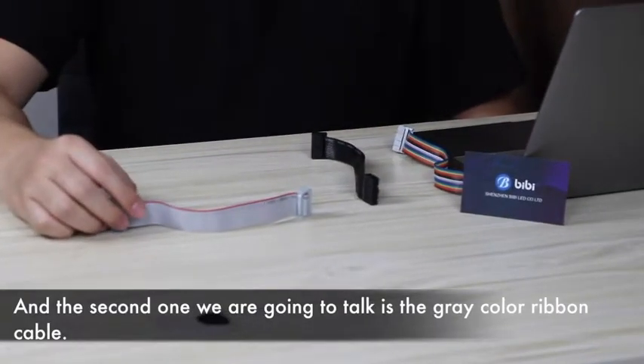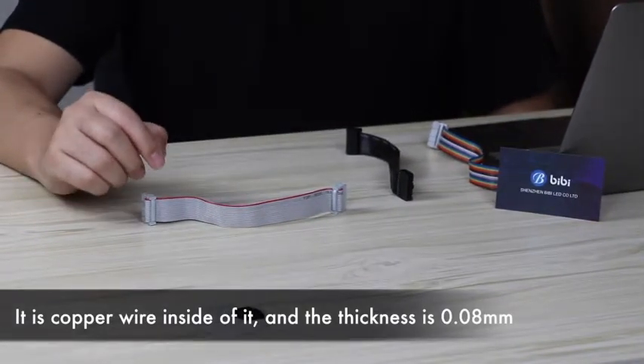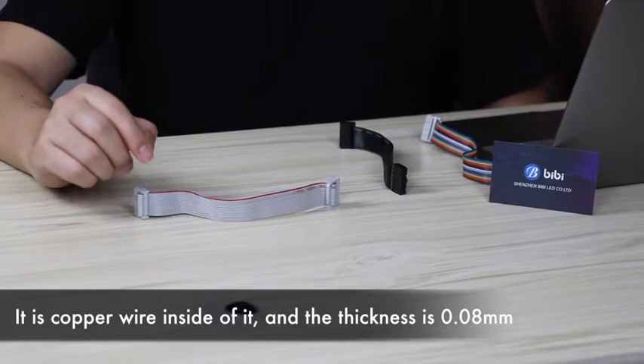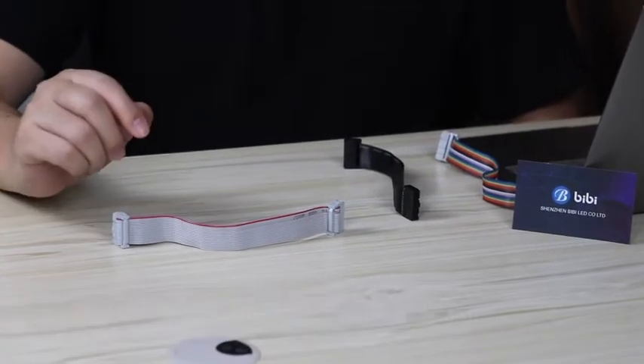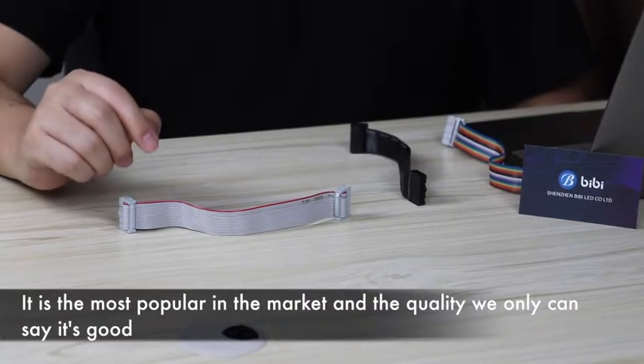The second one we are going to talk about is the gray color ribbon cable. It has covered wire inside of it and the thickness is 0.08mm. It is the most popular in the market and the quality we can only say is good.